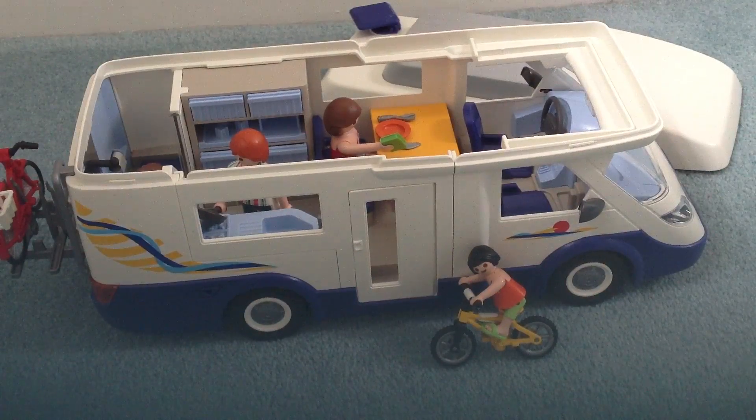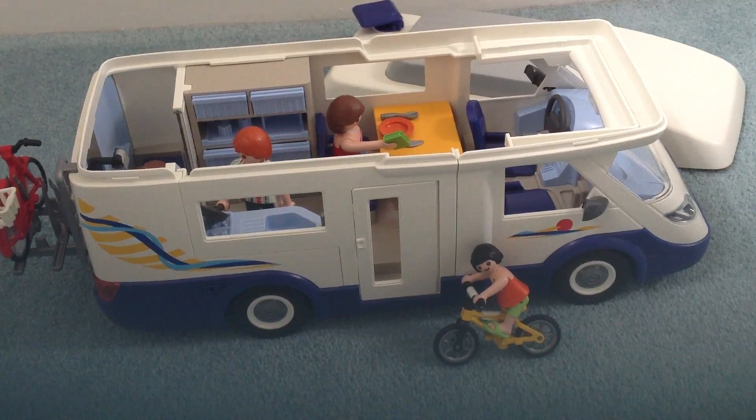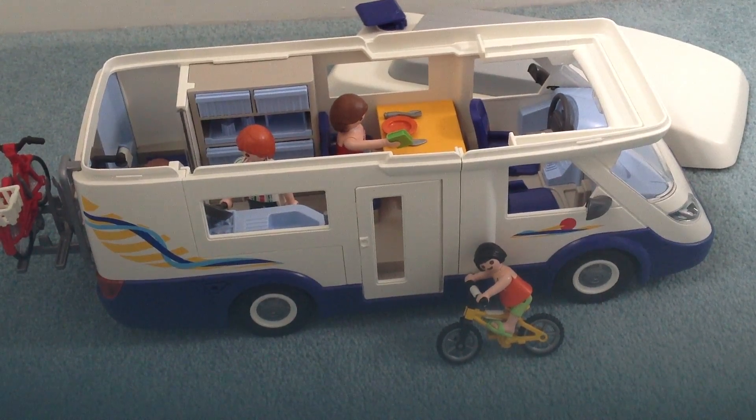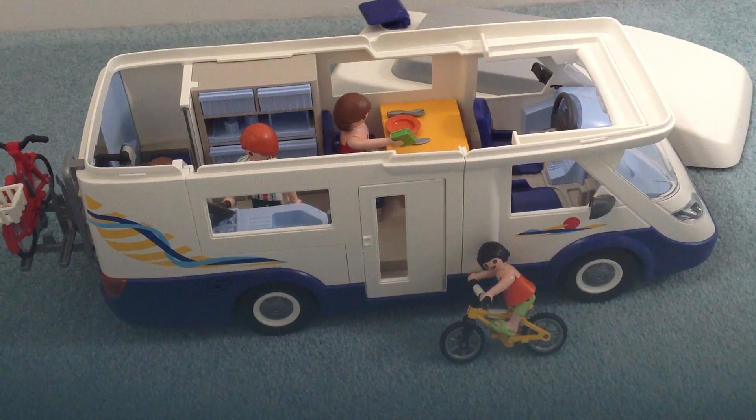Overall I think it's a lovely set — they thought of everything. There's so much detail. It does have a lot of tiny parts so you'll probably spend quite a lot of time keeping track of them all, but there's so much play value in this set. I think it's brilliant.